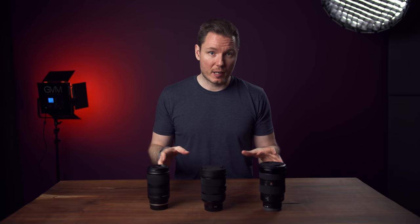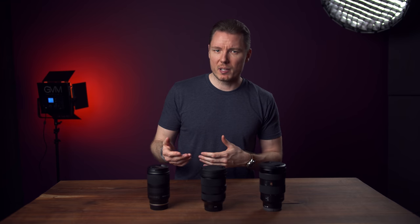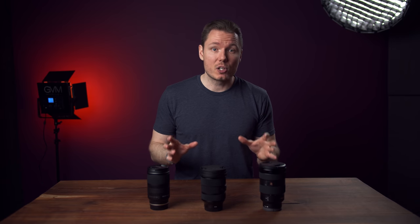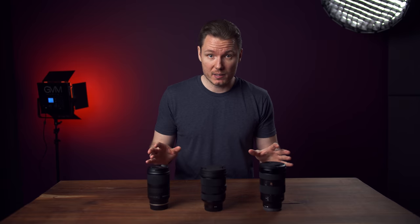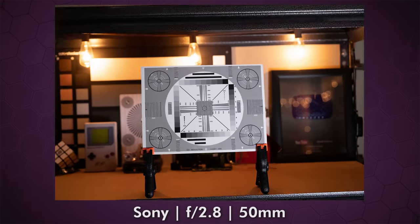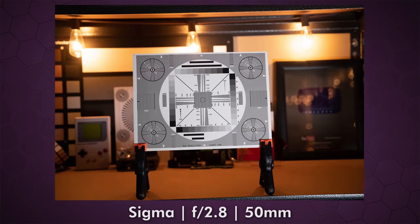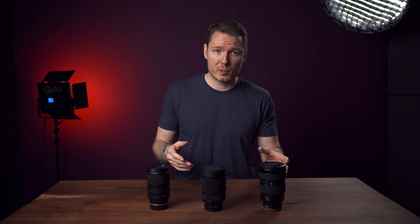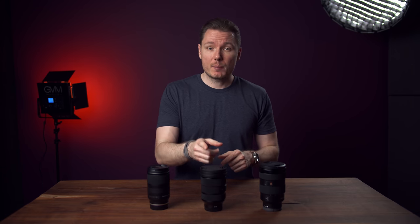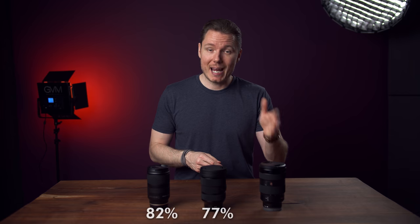Let's talk about autofocus. First of all, they all focus very, very quickly — we're at a point with Sony lenses where it's almost splitting hairs. For portrait photography, products, still life, landscapes, basically anything but the most intense action, you probably won't notice a difference between these lenses. To get a notable and repeatable difference in keeper rate, I had to do rapid push-pulls at a focus target on a high burst, simulating a subject running straight at you. The Sigma 24-70 came in last with a 77% keeper rate, the Tamron second with 82%, and the G-Master first with 88% usable images.